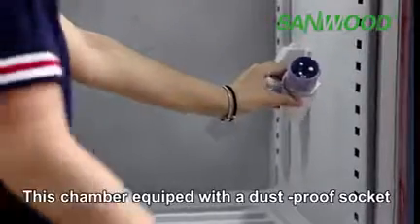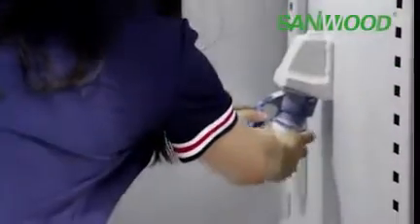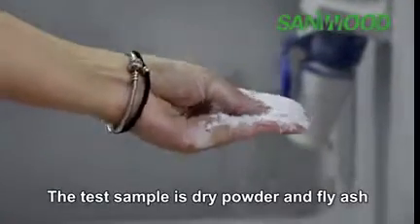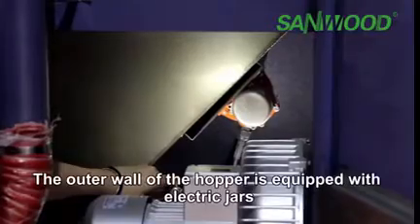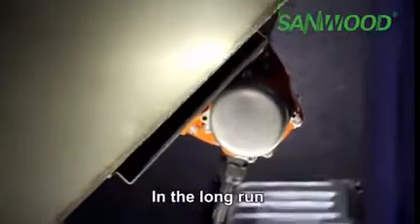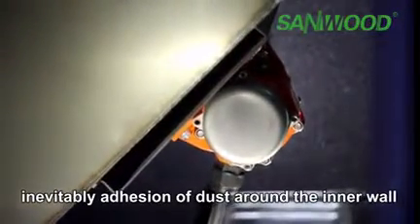The chamber is equipped with a dustproof socket. The test samples used are dry powder and fly ash. The outer wall of the hopper is equipped with electric vibrators.